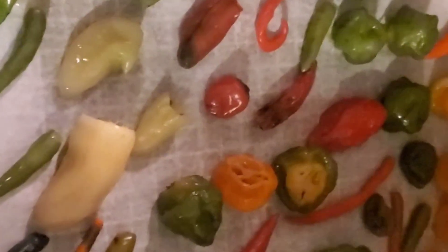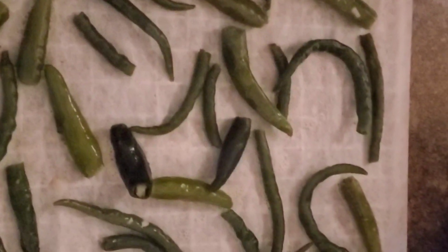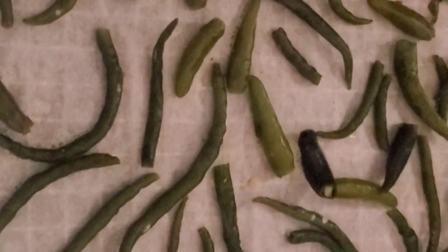On this tray right here are ghost peppers — all different types of varieties. On this one are jalapeños and one poblano. On this one I have a lot of chili peppers, and some of them were still green, and that's what I wanted when I was picking those. On this tray are reapers.